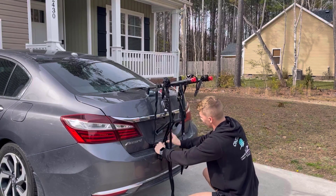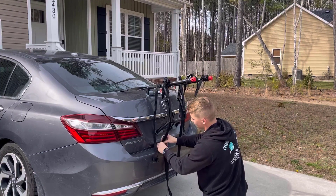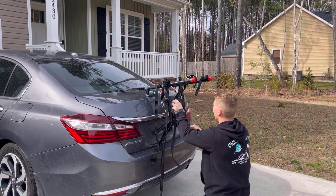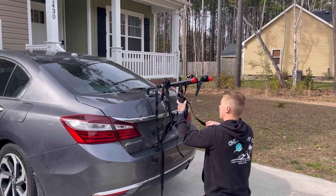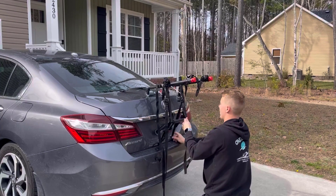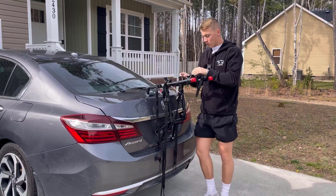Then you're going to have a cord right here that grabs the trunk of your car — loosen this up, then it's super easy to tighten down, you just pull it right there. And then you're going to have another cord right here, you just loosen that up, pull it through, and tighten it down right there. And that's how easy this thing is to install.